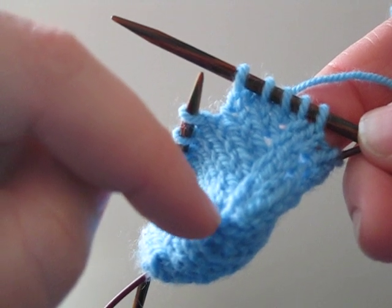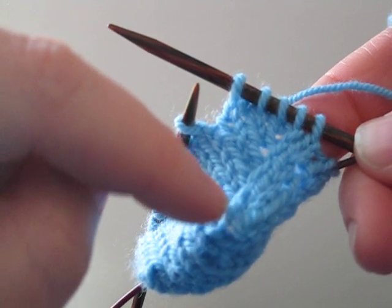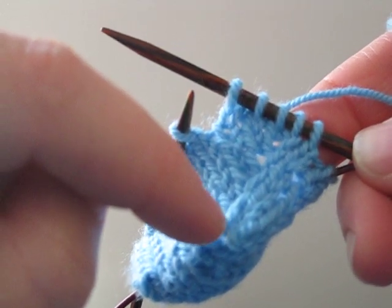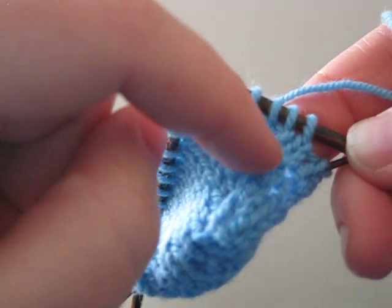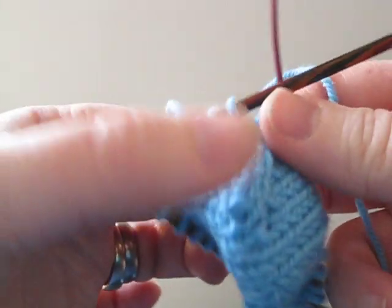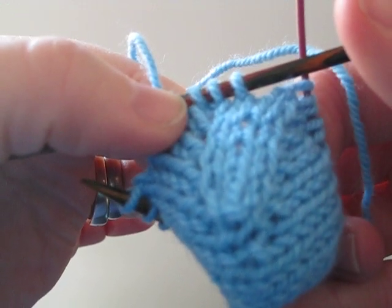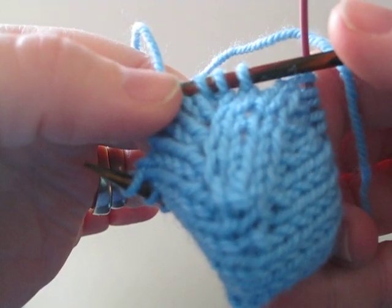Now if you need to count how many increases you've made, you can count these longer stitches. So we've got one, two, three, four, five. And it looks nice paired up with the left increase, which I will show you in a moment.